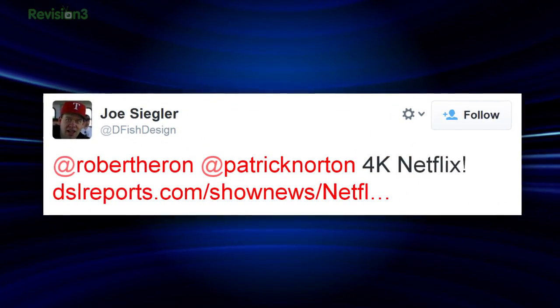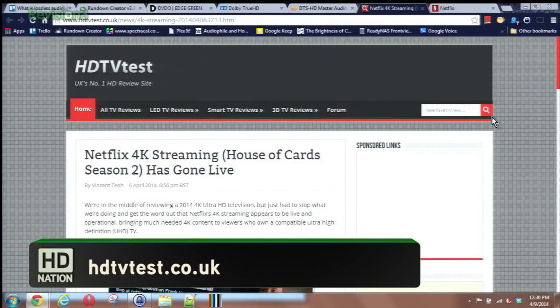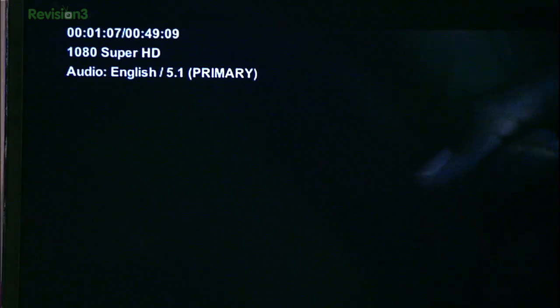At Dfish Design was the first to tweet us a simple message: 4K Netflix. Netflix has apparently quietly slipped some 4K content into its streaming offerings — and of course it's going to be House of Cards, shot in 4K. We knew that from CES. Samsung and LG-equipped HDTVs with H.265 decode support are needed. It's not available for everyone yet — just specific Samsung TVs that are not only 4K but also have H.265 decode support built in. We're using the Samsung F9000 55-inch 4K model, complete with Netflix built in and H.265. We've hit 1080 Super HD but not the 4K stream yet. Apparently you need at least 16 megabits per second to stream in 4K.